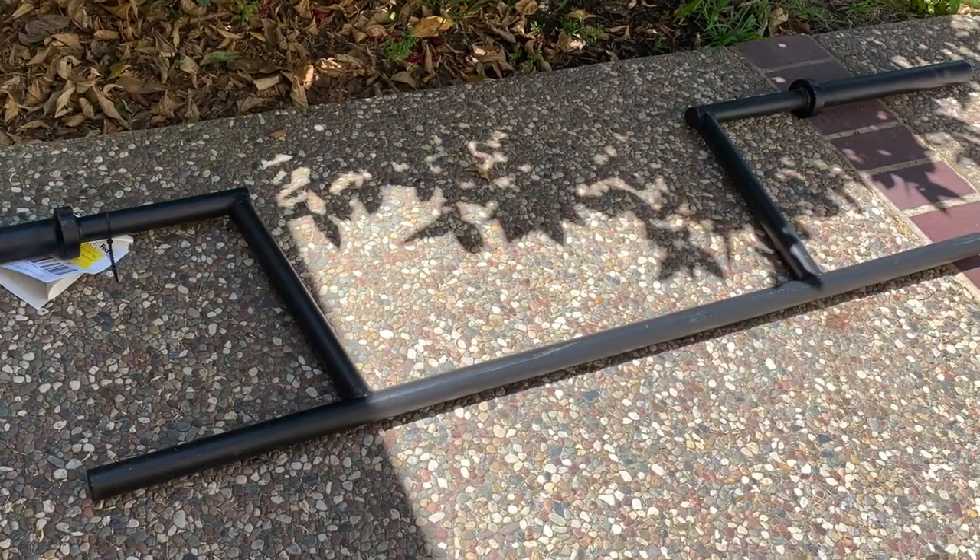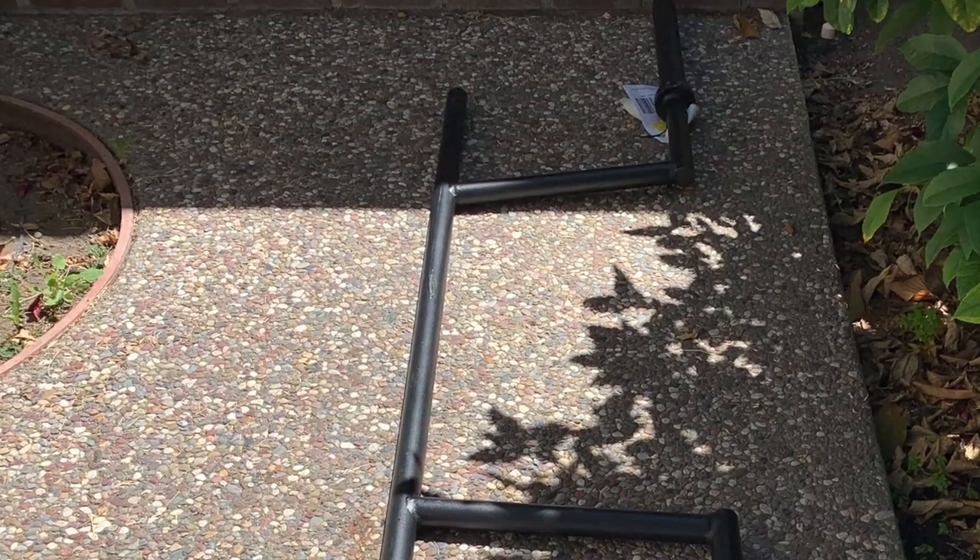Then Saturday came by and halfway through the day the bar actually ended up getting here. So I go outside and this is what I find — that's how it arrived. It was just left like that. There was no box, it wasn't packaged, there was no type of protective bubble wrap or anything. I don't know how Rogue Fitness or Elite FTS package these bars — if you have one, let me know how they come packaged.